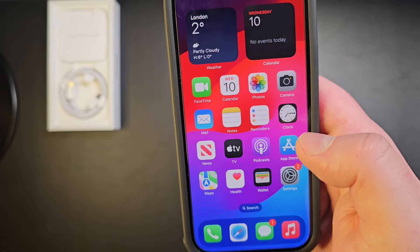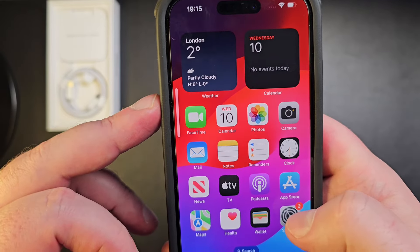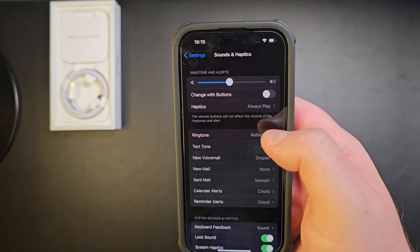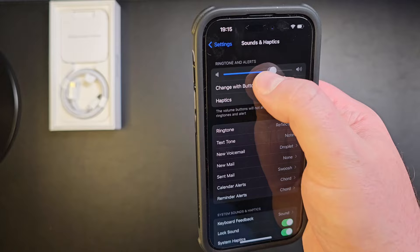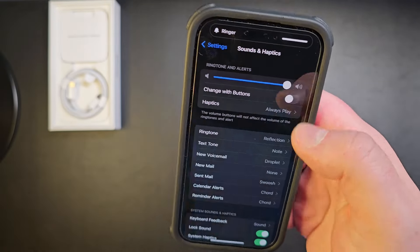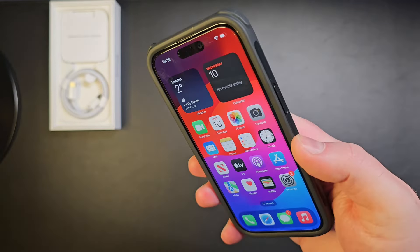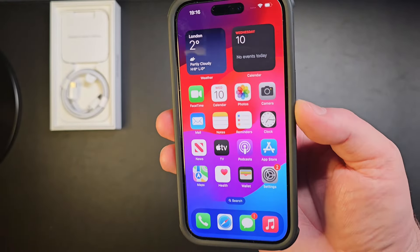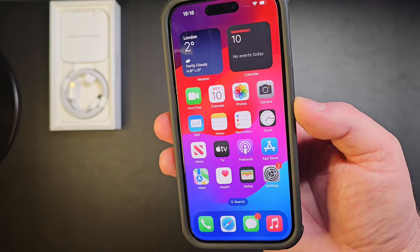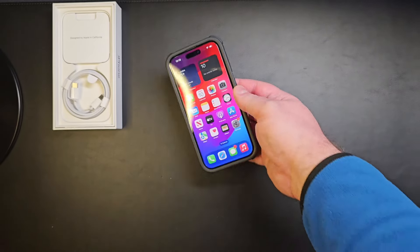Let me quickly check the ringtone — if we go into Sounds, the sound comes from both the top and bottom speakers. So yeah, there you have it guys — this is the review of the iPhone 15. I think it's a really nice phone. I wish the price were a bit lower than it is, but otherwise you get a lot of premium features for the price. Thank you for watching, I hope you enjoyed it!